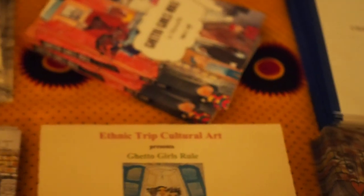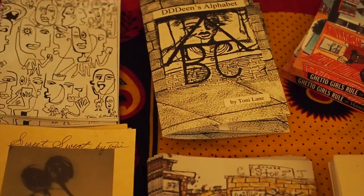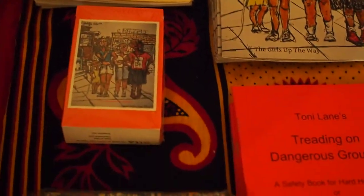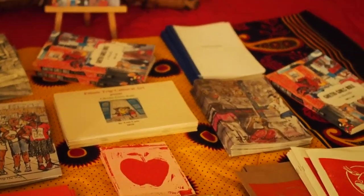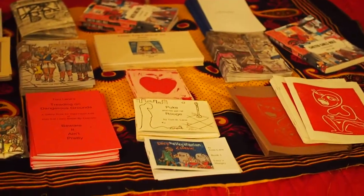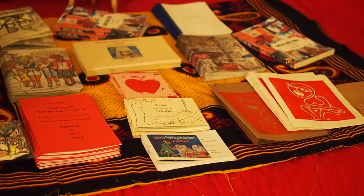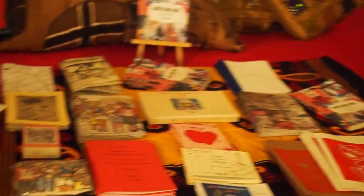A lot of these books, the only place you can really get them — unless you're a friend of mine and you come over to my house — is to come to the Zine Fest. It's a nice place. It's children friendly, it's accessible, and it should be a lot of fun. Richmond Zine Fest is October the 12th and 13th. I'll be there on the 13th.